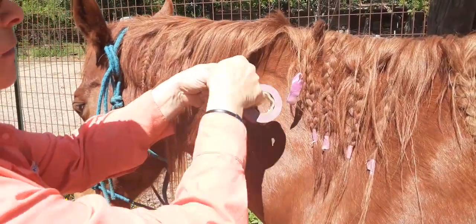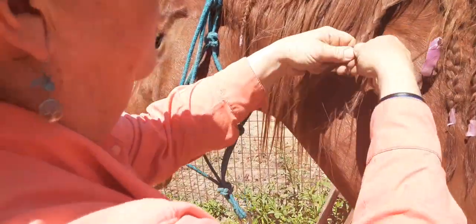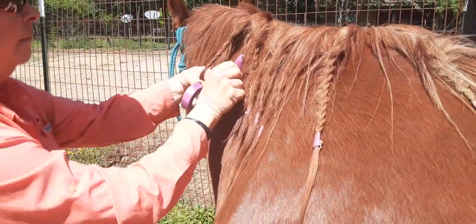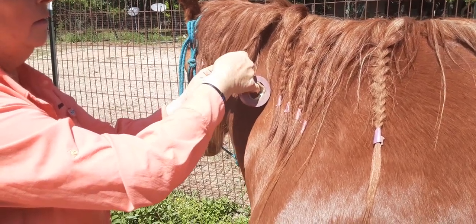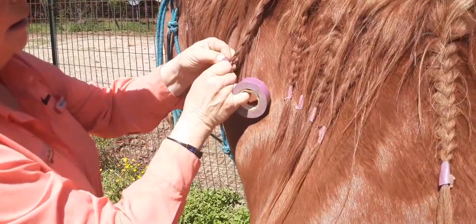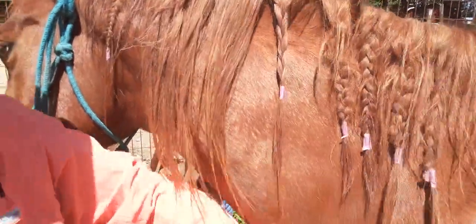I've had these types of braids in for six weeks. I know some of the owners of gypsy horses and their grooms go a lot farther. You just wrap it around itself and it will stay in and not cause more split ends — beautiful.